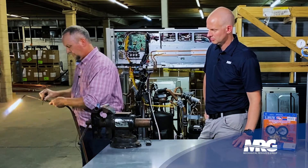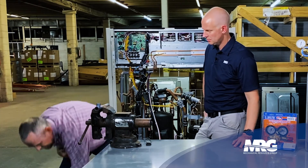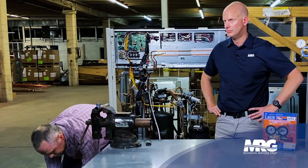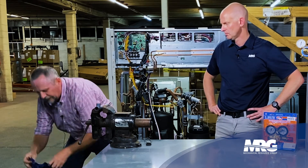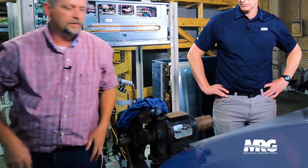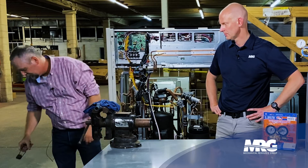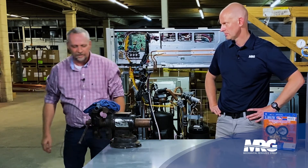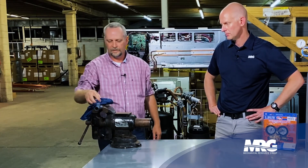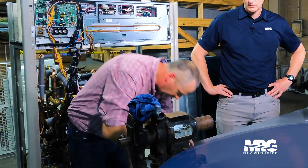Looks like a nice, good clean braze there. So now we're going to cool it off a little quick just for the sake of time. Take my wet rag — I like to start kind of in the middle of the pipe. I don't want to shock it and lay it right on the hot part. You guys in the field — a striker is safe; you don't really want to use a lighter. Just continue to cool down and we'll do a little example of the carbon that will be trapped inside this pipe.